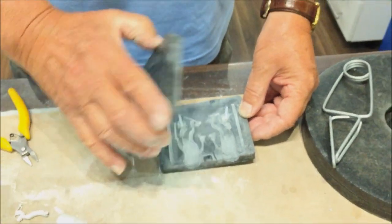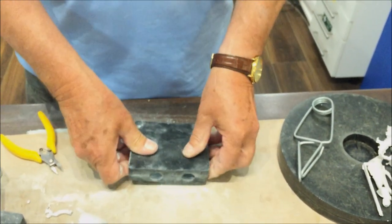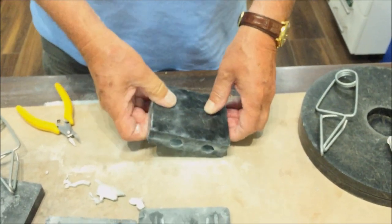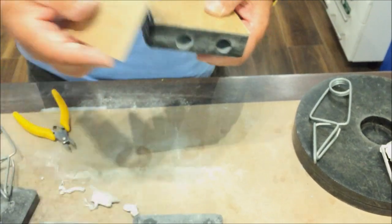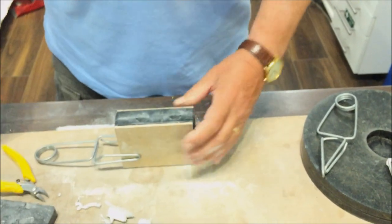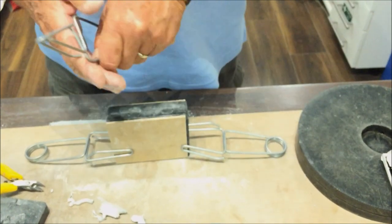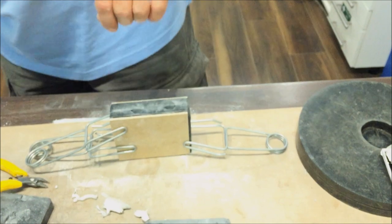Now assemble both halves together. Do that when the mold is flat to make sure you have it properly connected. Now add the two support boards — these spread the pressure of the clamps more evenly across the mold surface. Next, add your clamps. We are going to use four rather than the usual two for this mold, as it has side bars in it which can cause flashing otherwise.